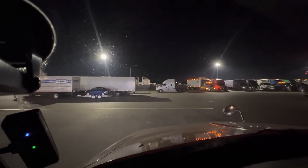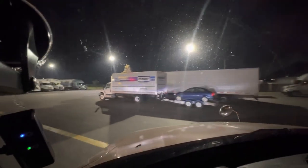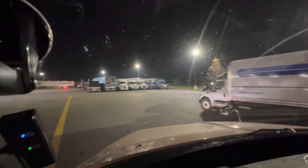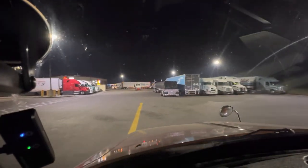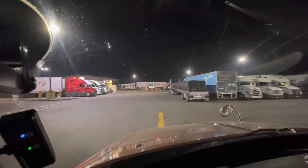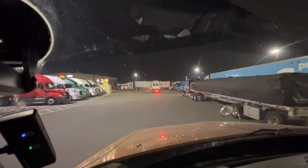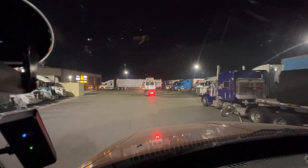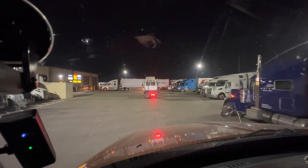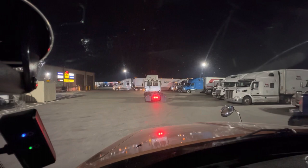We stopped at the Loves here in Lodi, California, grabbed some coffee. I was a little hungry. Right now it's 4:18 and it's saying we're going to be there at 5:50 AM, so it's going to be close but we'll make it.